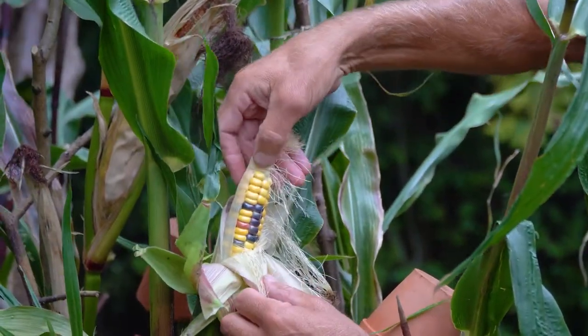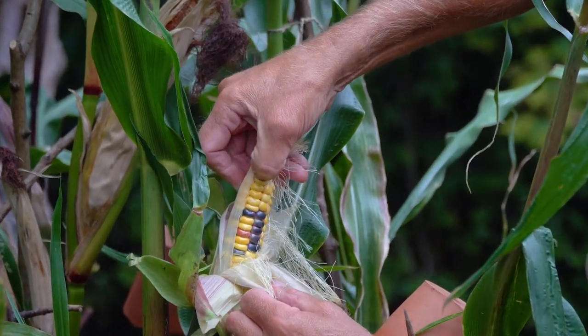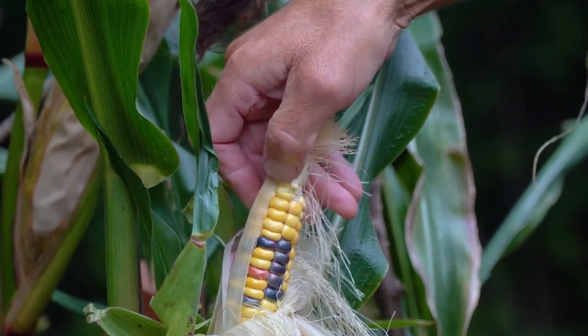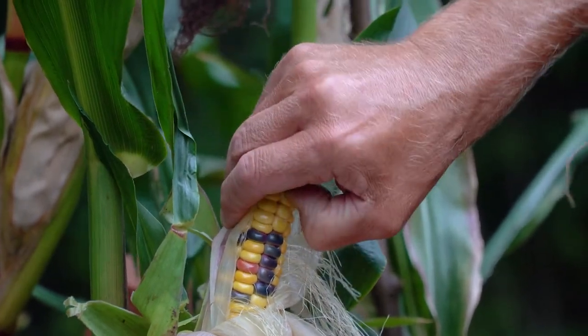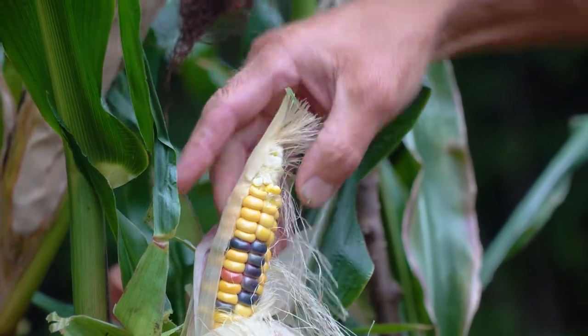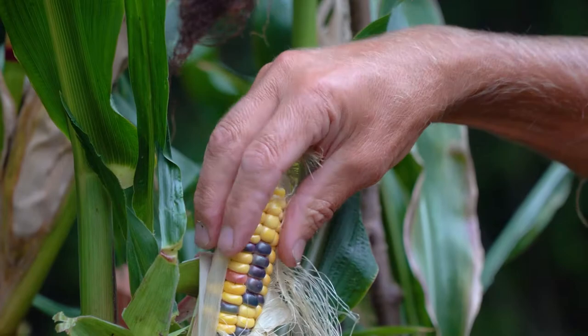Now to see if it's ready, what you need to do is just with your thumb push into the kernel there, and that one's just about gone over. What you should get if they're ripe is just a milky sap. Yeah, that one's gone over so that one really is no good for eating, but what you can do is save that kernel.